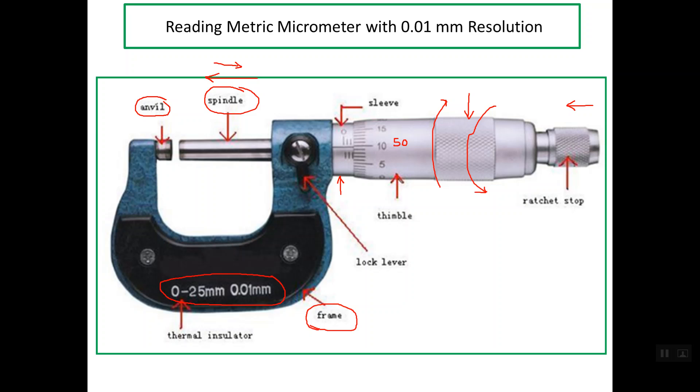In order to close the micrometer so that the thimble and spindle cannot be rotated, we move the lock lever. At the back of the micrometer we have the ratchet stub. The ratchet stub is used in order to make the contact between the front of the spindle and the workpiece we need to measure.